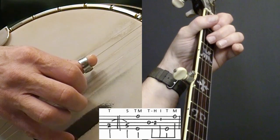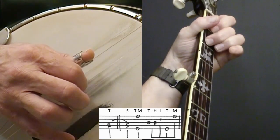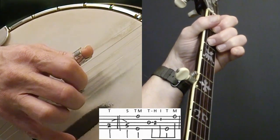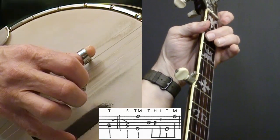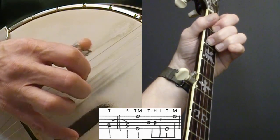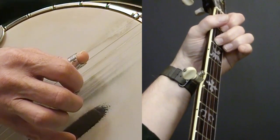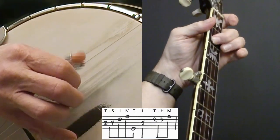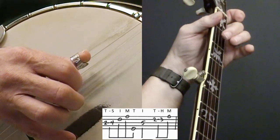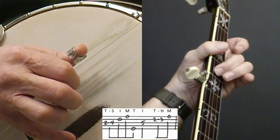I'm hammering on the second fret of the third string, and I'm playing the first fret of the second string, and then the fifth string, and then the first string. So that's the first full measure. I'm going to do my pickup: one, two, three, four. Then I'm doing a slide on the third string. We've seen that a bunch - three, two, one, five.